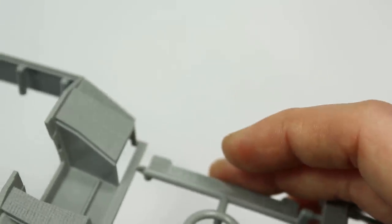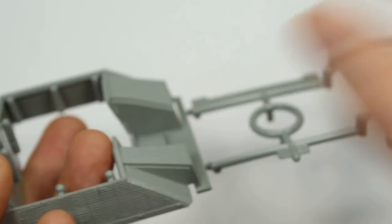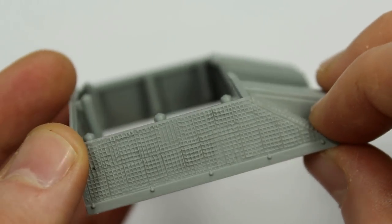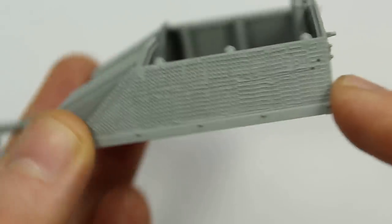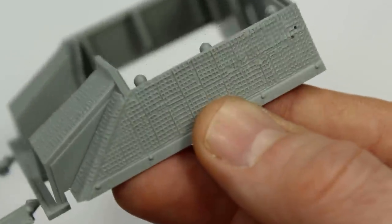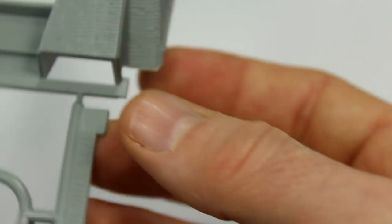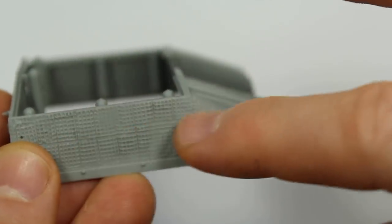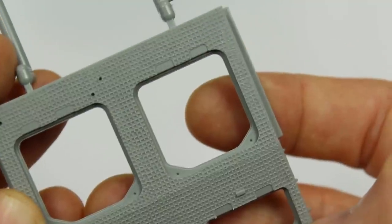I'm going to do the StuH 42 — so with the shorter howitzer gun. Looking at the Zimmerit, the waffle pattern is really nicely done. In fact, I think all the parts that need Zimmerit have it. There is one hatch on the back that probably should have had it but doesn't, so we can try to work out how to handle that. The Zimmerit is down the side of the hull as well. It looks very natural — probably one of the best Zimmerit jobs Dragon actually did.